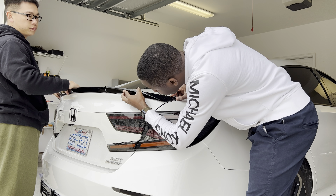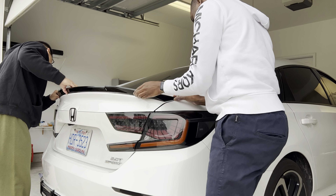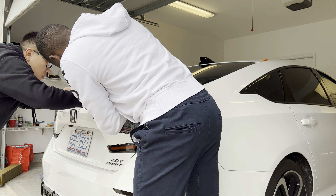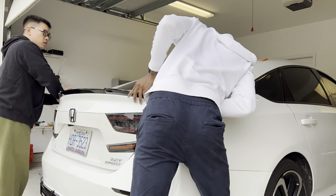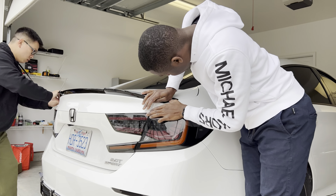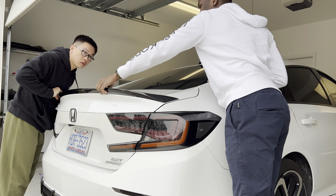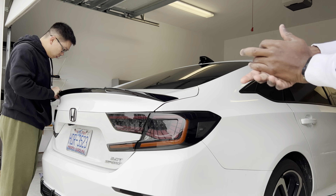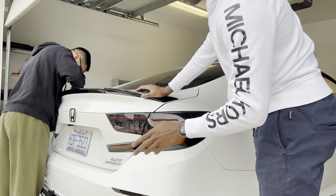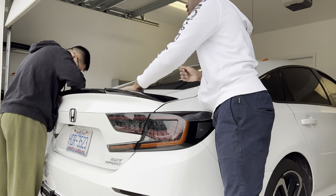We heat it before we peel the liner off the film, using a heater to warm the tape up. I had some adhesive promoter on there and I'm just sticking it on here, and it's looking pretty good.